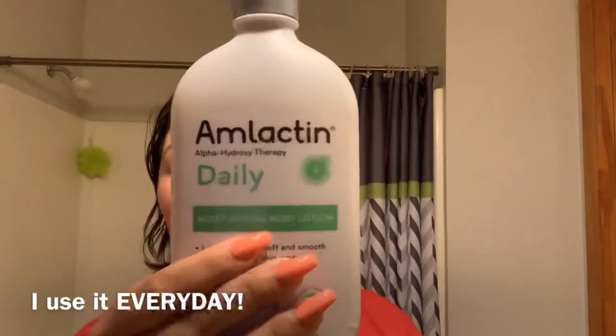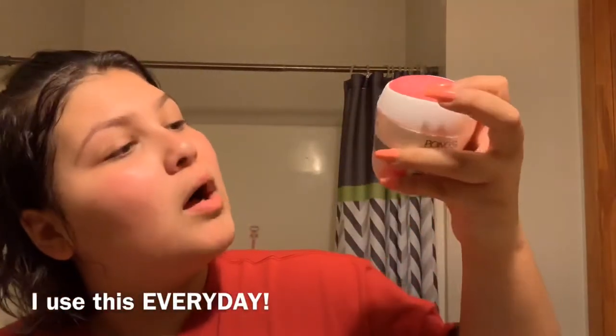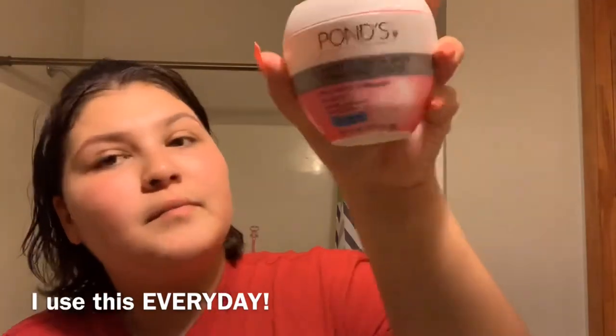Now I'm going to moisturize my face, which I do every day. First I go in with this daily moisturizing body lotion — I know it's body lotion but I use it on my face too, and it really helps. Then after that I apply the Pond's Correcting Cream all over my face. That's the last product I use, and this one smells so good.